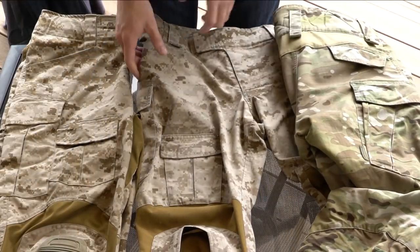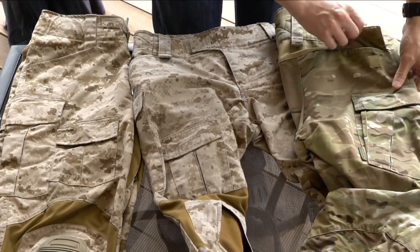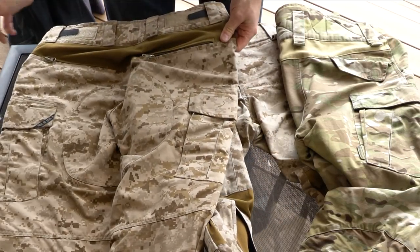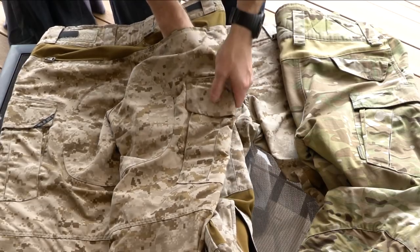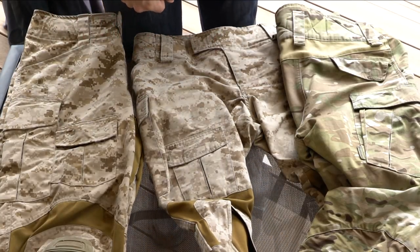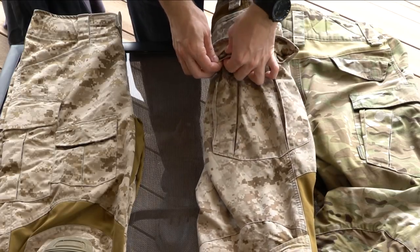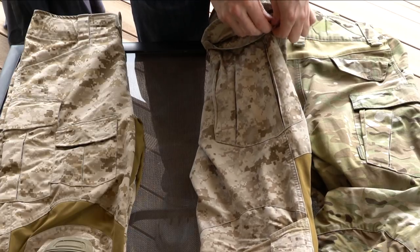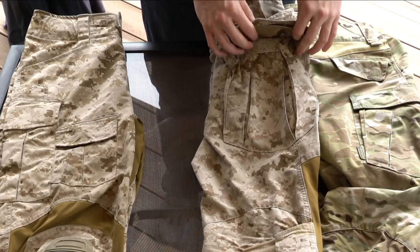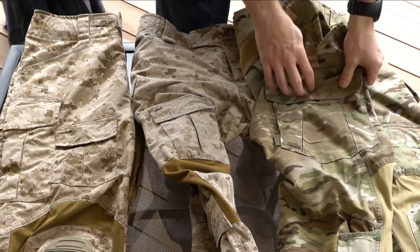For rear pockets, they all have some as well. The NC and AC rear pockets are the same: a little Velcro clasp that opens up, about four fingers width. The G3s have a better design — you get a zipper, and the pocket is wider and deeper. For the cargo pocket closures, the NCs have a combination of two buttons on either side plus a Velcro closure on the inside. On the ACs, it's just two Velcro tabs that open the cargo pockets.